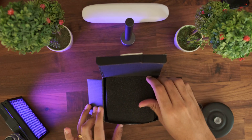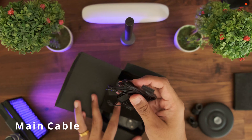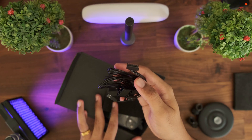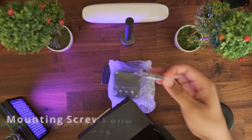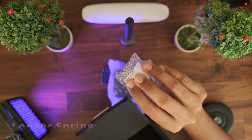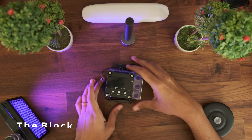Opening it up, you can see there is quite a lot of foam protection — not particularly high quality, but it does the job. On the side, covered with yet more foam, is the cable that connects to the block. We will take a detailed look at this a bit later in the video. We also get a pair of hex screwdrivers, some cheap thermal paste — please do not use this one — the mounting screws with normal springs, and some extra longer springs.